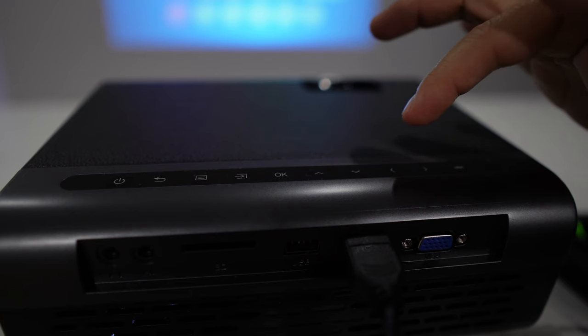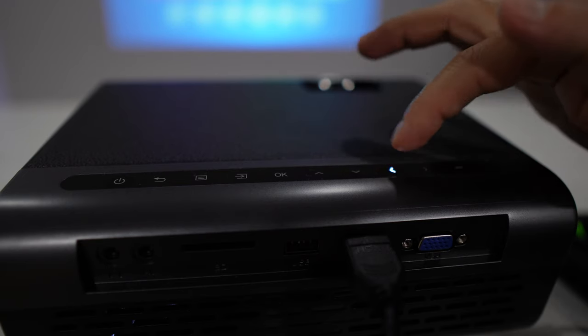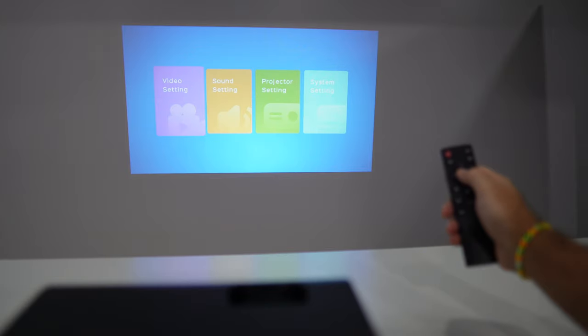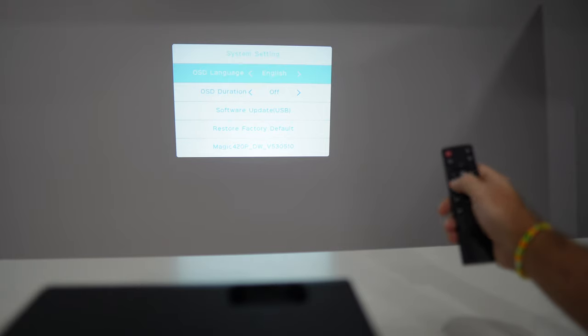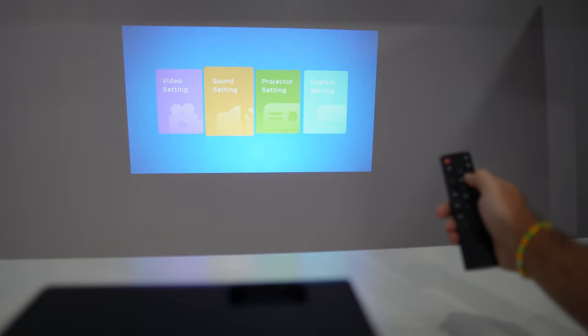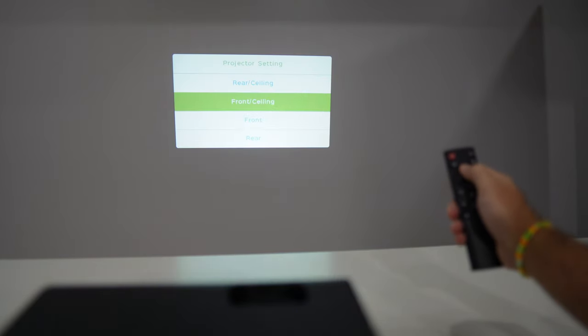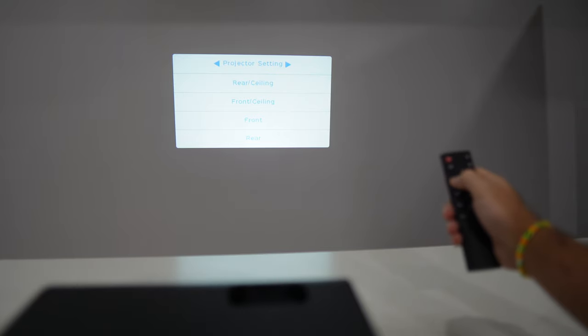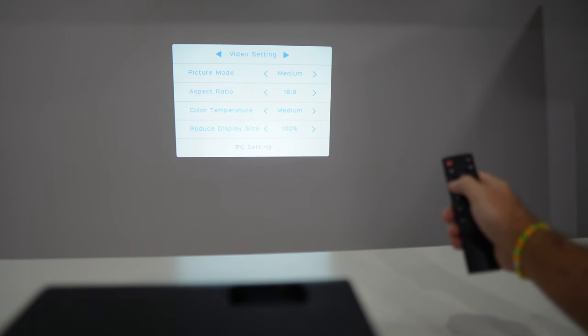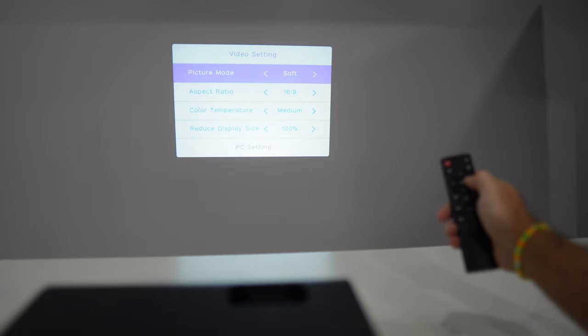In terms of the menu, it's really simple — if you like simple things, this is it. You can use the touch buttons on the unit to move through the menu, or you can use the included remote control. In the menu you'll find selection of multimedia type, and options for video adjustments, audio adjustments, projector settings, and the system itself — everything you need, including image reversal for ceiling mounting.